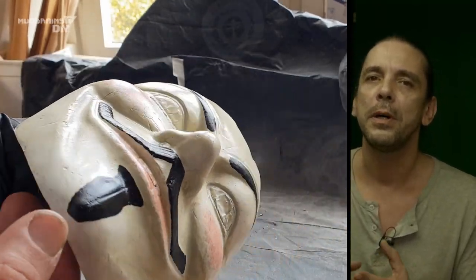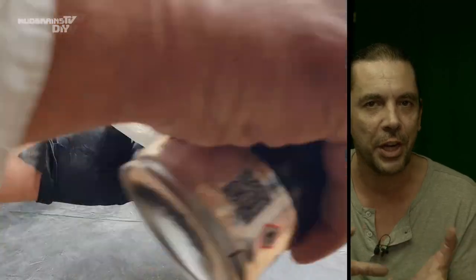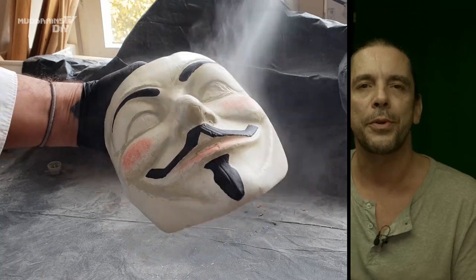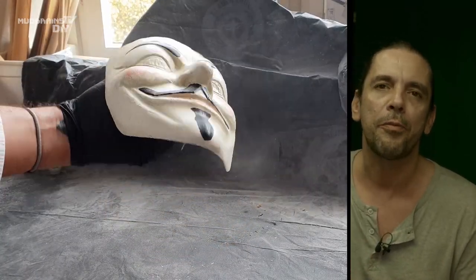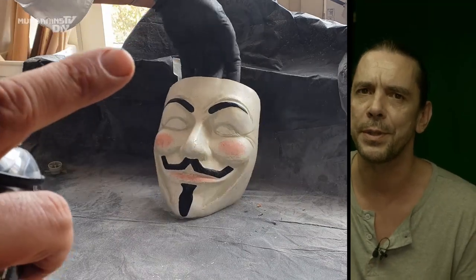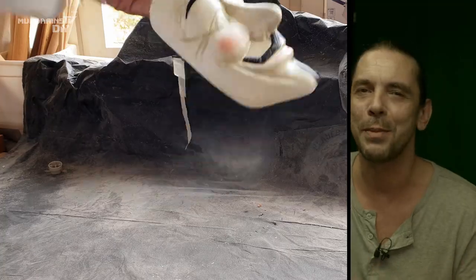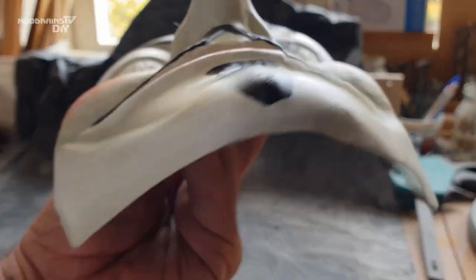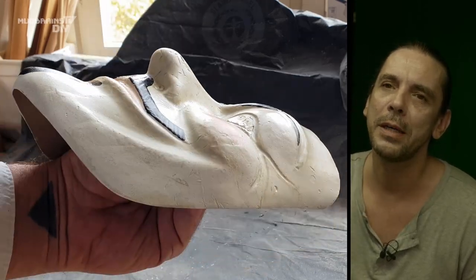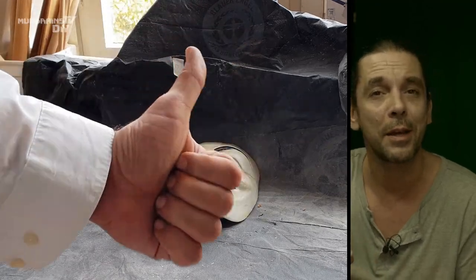This clear coat not just gave the whole mask a uniform sheen across the whole surface, it also protects the layer of paint underneath, making it kind of scratch-resistant — and I think that's something you want if you're going to use the mask yourself.